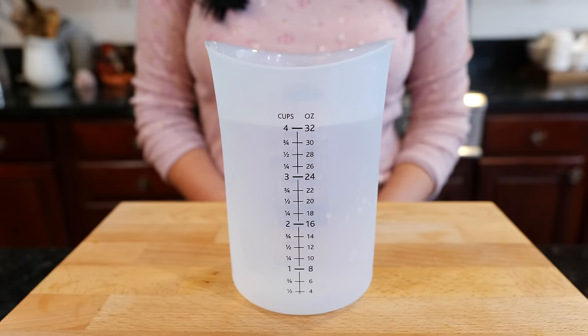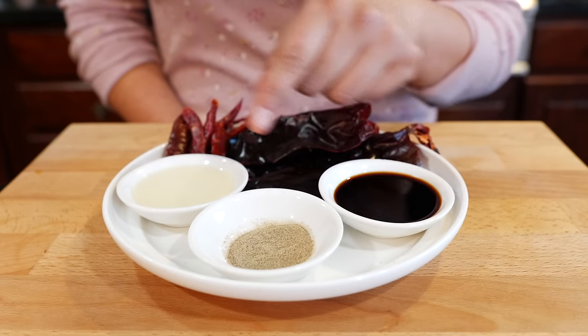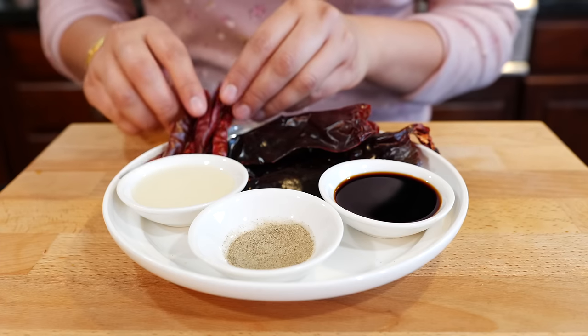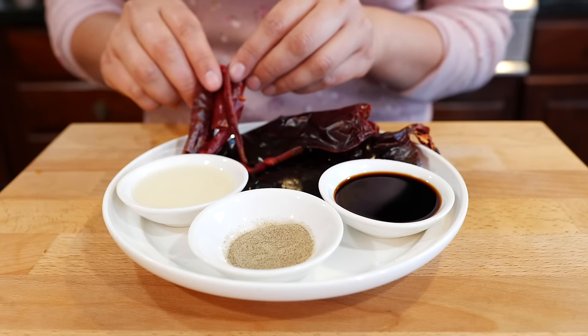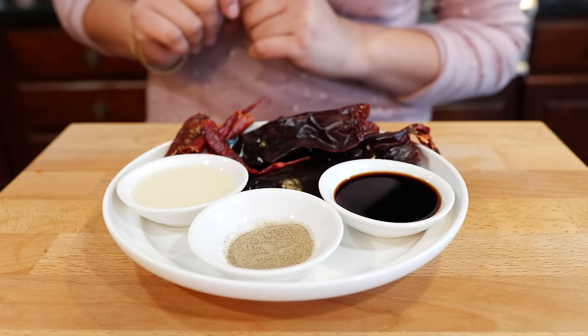Make sure to look in the description area for the exact amounts. Soy sauce, black pepper, oil, guajillo chili, and for those that want to keep it spicy we have chile de arbol. If you don't want a spicy soup, omit the chile de arbol.